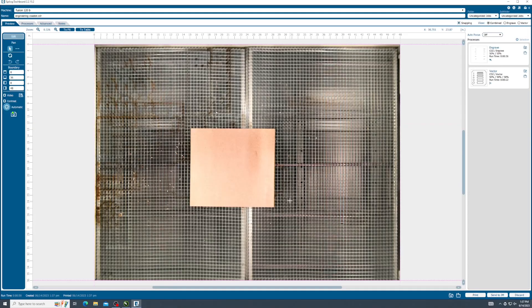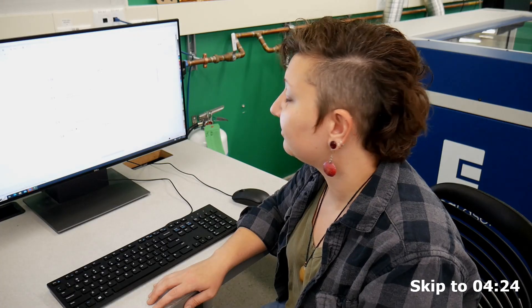This opens the Epilogue dashboard. The next few configuration steps only need to be done once. If you've already set up the print driver configuration for this PC and laser cutter, go ahead and skip to the next section.